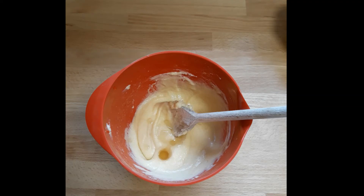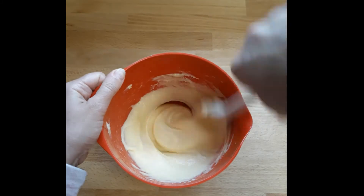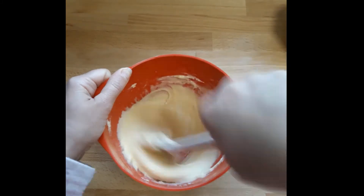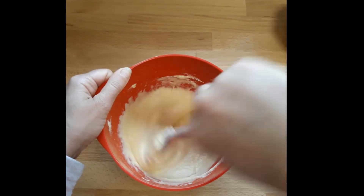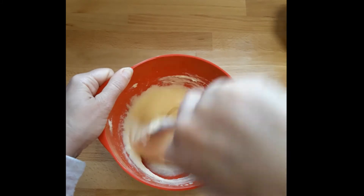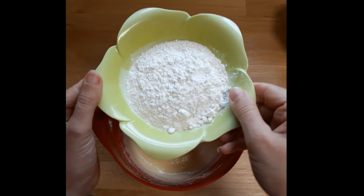Make sure you've got somewhere clean to put your spoon, otherwise it'll make a sticky mess all over your counter. Give that a good mix and make sure your flavor is really incorporated before you add your next ingredient. The vanilla extract I just added was one teaspoon.